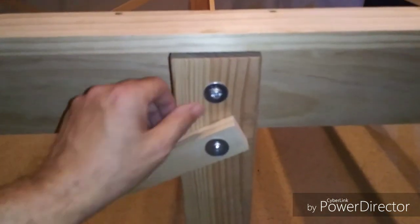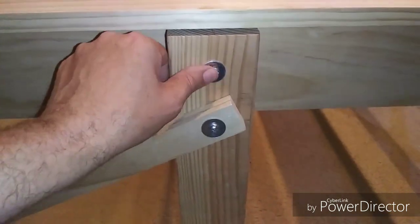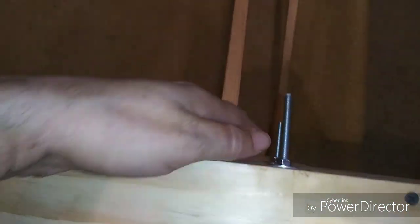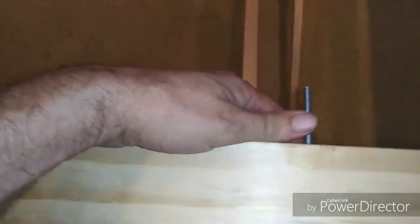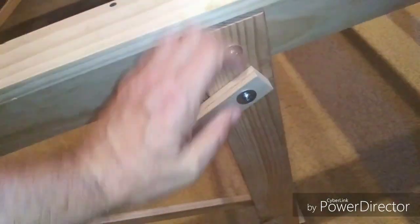The hardware is standard quarter-20. These completely pass through and are going to be cut off once I've got everything set exactly the way I want. They're full pass-through bolts and they're very secure.